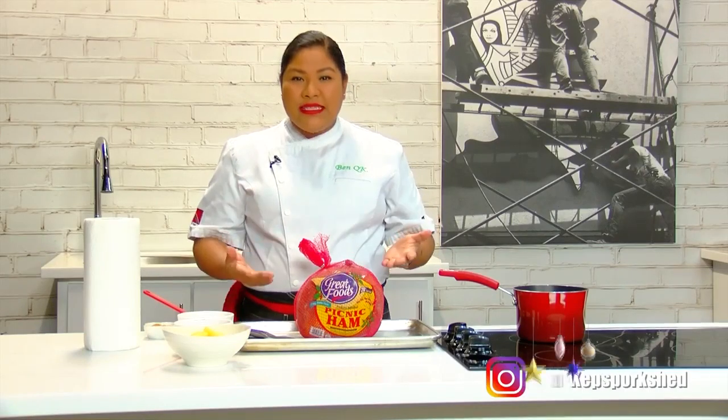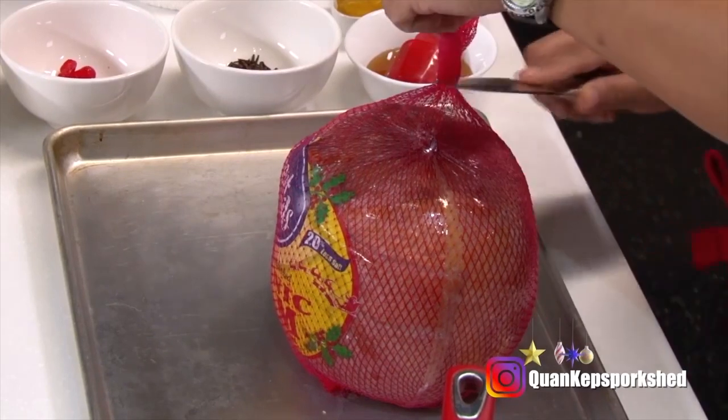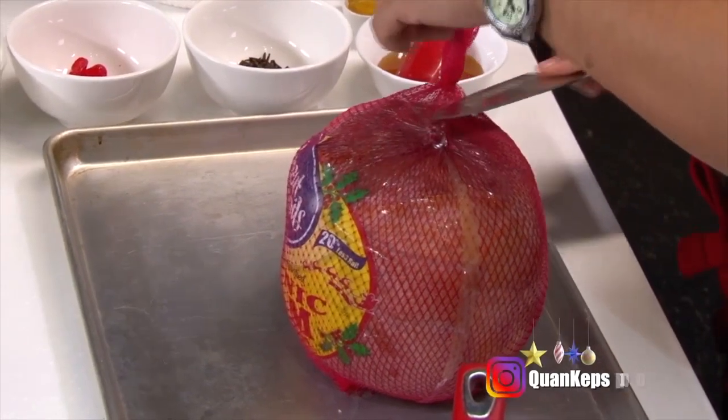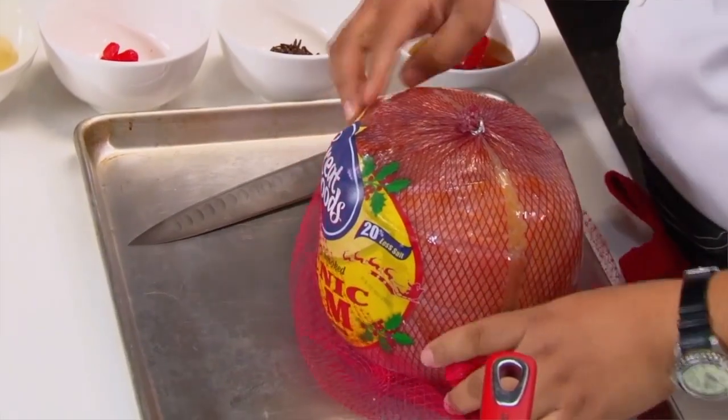I'm taking you through the entire process of doing a nice mustard and honey glazed ham. When you get your ham it's going to be in a netted packaging like this, so you want to remove that.